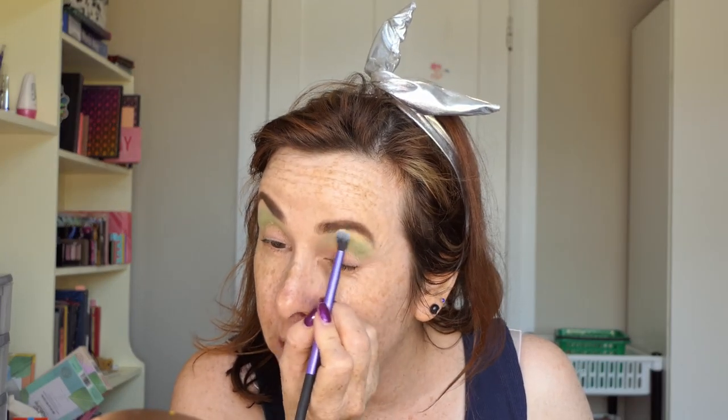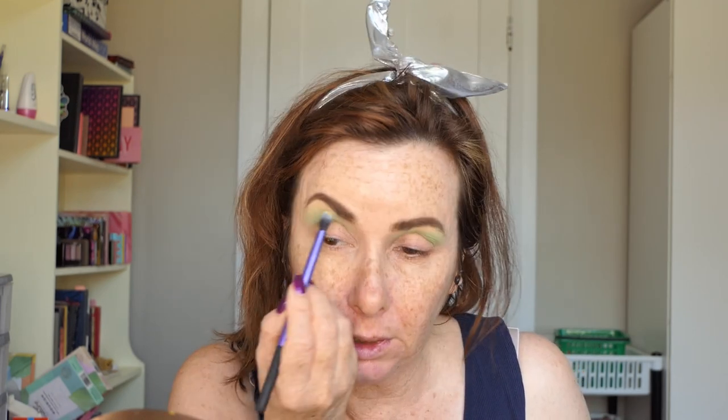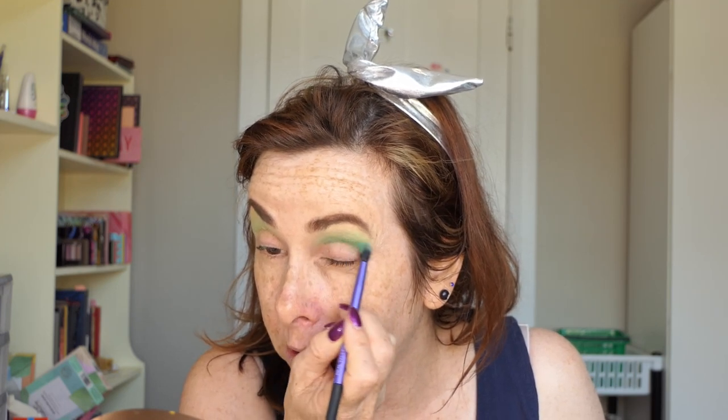I think I want to go in with a little bit of Lime here. I don't want tons of colour, I just want to help it really blend out a little bit. I'm putting these on really pale because I don't want it to be a really green green look. I'm wanting to go more aqua with the shimmers. And then I'm going to go into Avvo - short for Avocado I presume - and just deepen up that crease a little bit. So far it's looking very green.